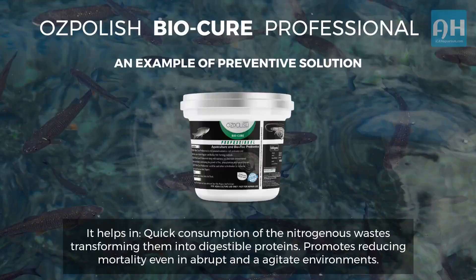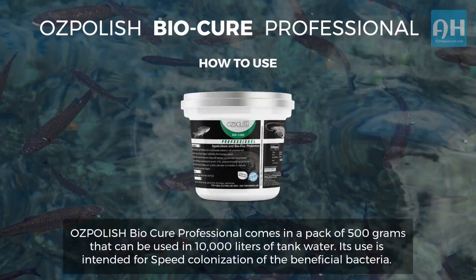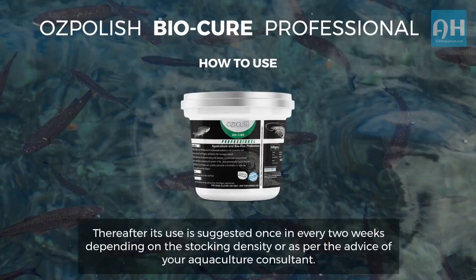It promotes reducing mortality even in abrupt and agitated environments, and increases the number of favourable multi-strain microbial communities. Ozpolish BioCure Professional comes in a pack of 500 grams that can be used in 10,000 litres of tank water. Its use is intended for speed colonisation of beneficial bacteria, thereafter suggested once every two weeks depending on stocking density, or as per the advice of your aquaculture consultant.